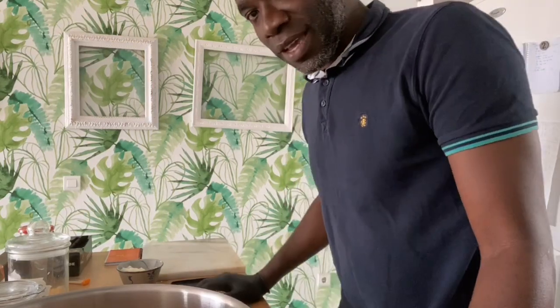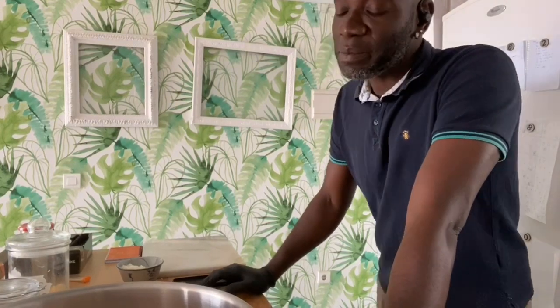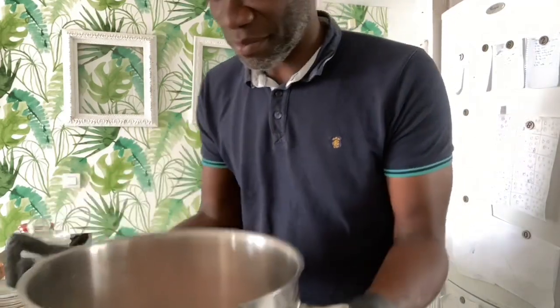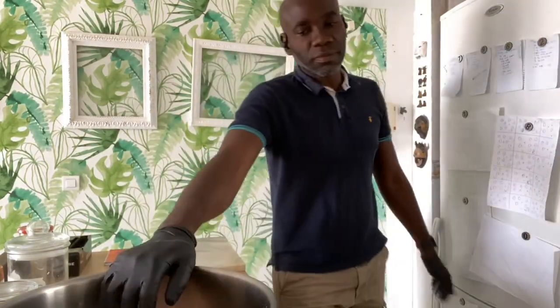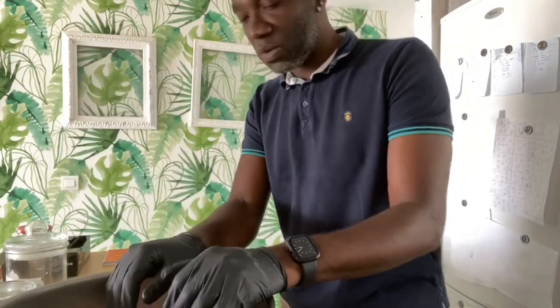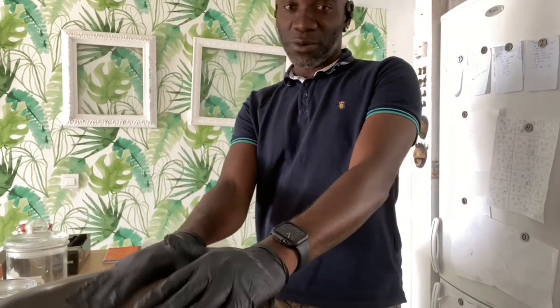Hey guys, how's it going? So today I have no idea what to eat. I had some chicken in my fridge and I just said, you know what, just take them out, grill everything, smoke everything, probably just vacuum pack them and put them back in the freezer. That's basically what I'm doing today — I haven't had anything to eat and I have no idea what to eat.